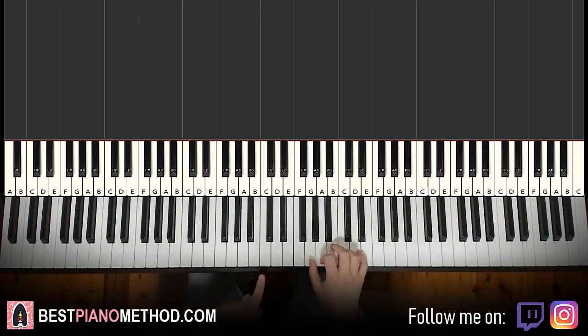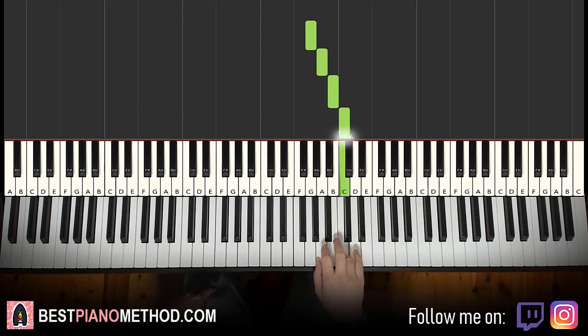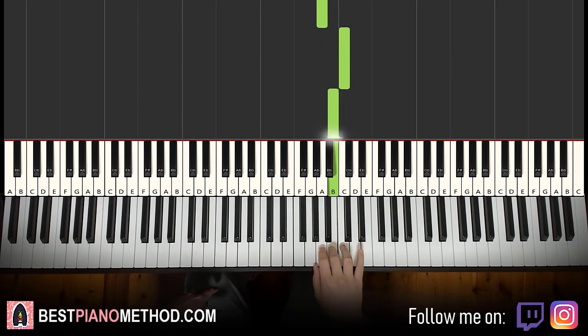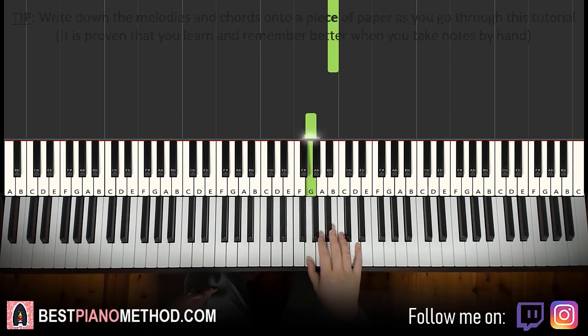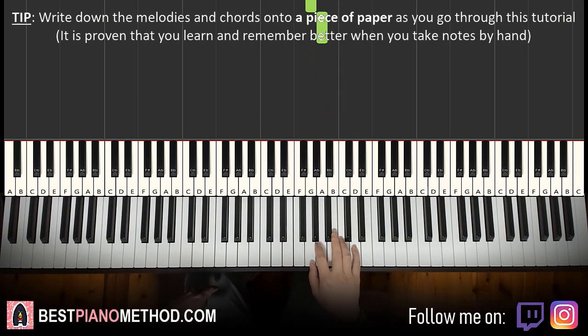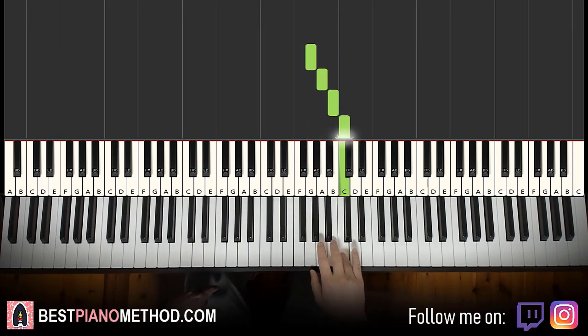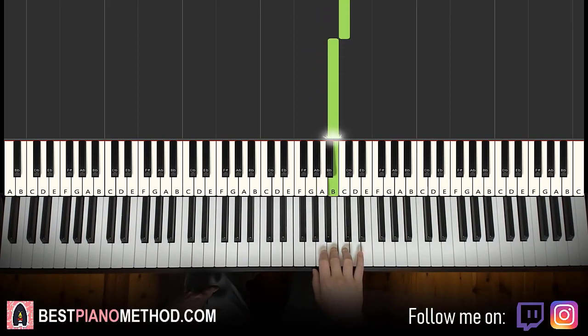First part starts with the G. Middle C's here — go up to the G. So it goes G, A, B, C, B, A, C, B. Let's do it again: G, A, B, C, B, A, C, B. So these are the notes for the first part.